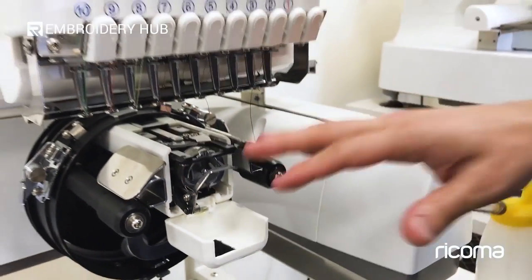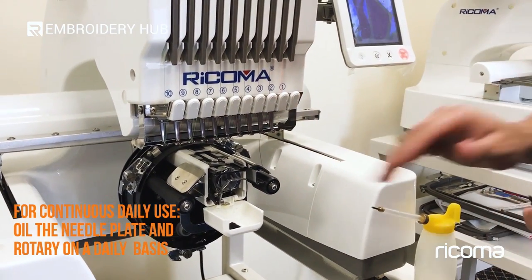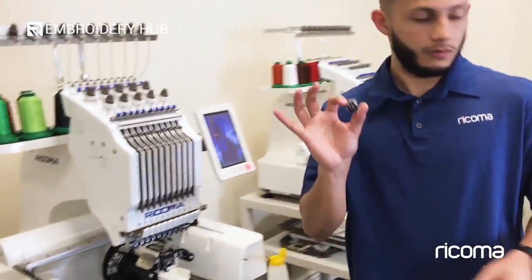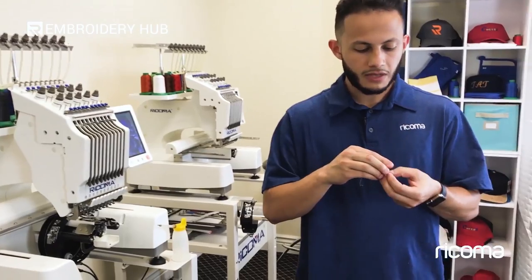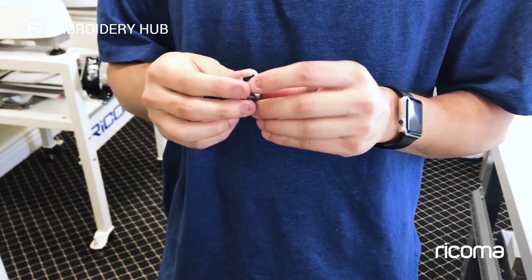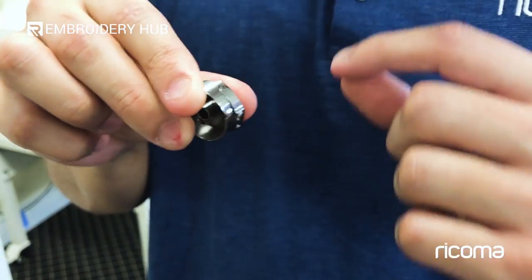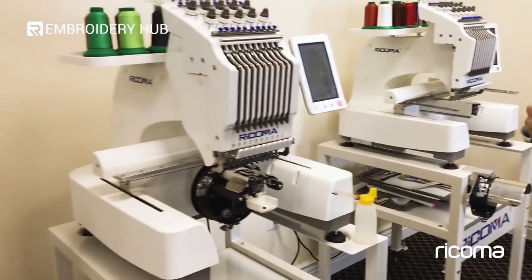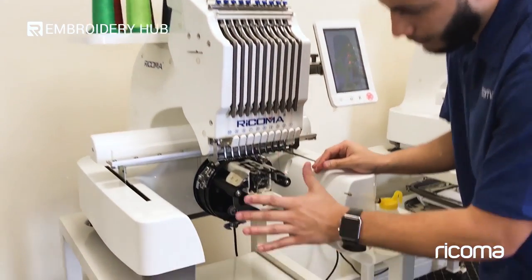When it comes to the oiling, you want to make sure that you do this for every four hours of continuous use. This is the one that you're mostly going to do periodically. When it comes to the bobbin case itself, you can from time to time — or whenever it has run out — take a business card and slide it through the slit where you actually run the bobbin case through, making sure that it's nice and cleaned out. That pretty much takes care of the rotary case area.